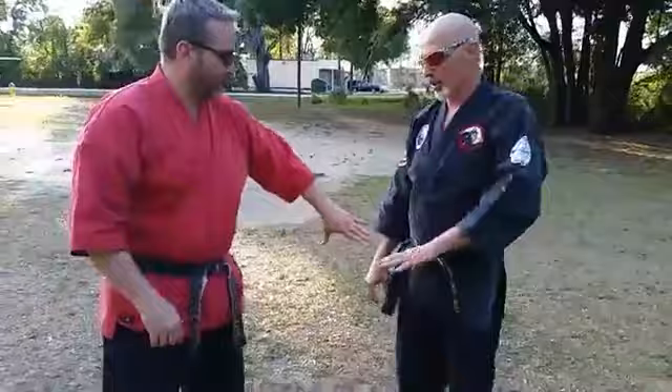We'll go to the other side — you can do it from the back so you can see it. Trap, step in, elbow down.